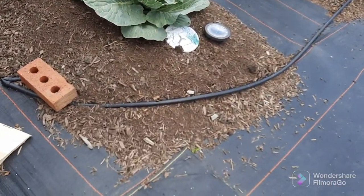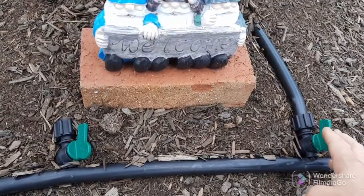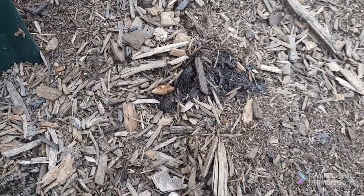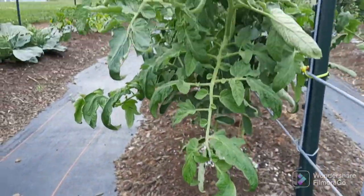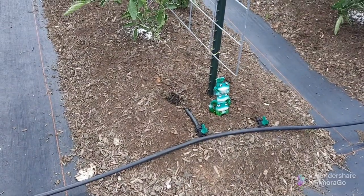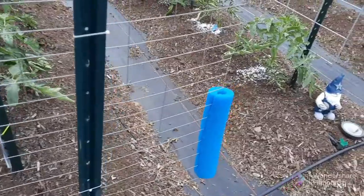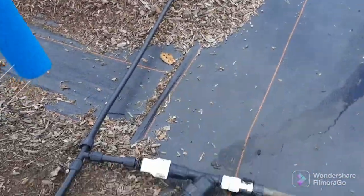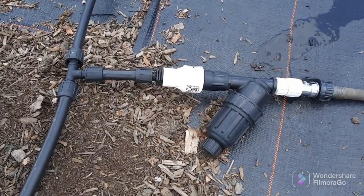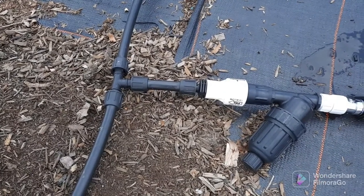Right here is the mainline tubing, and off of it is your drip tape. These are shut off valves. That fertilizer is running through this drip tape. I don't know if you can see that wet spot right there, but that's where an emitter is at. I've got one on each side of the tomatoes here, one on each side of that tomato row, one on each side of this tomato row. This last row I only have one going down there. Right here is where the hose hooks into the filter regulator. It's got a filter in it, and the regulator just keeps the water pressure down so it doesn't blow everything off the drip line.